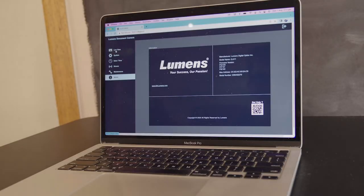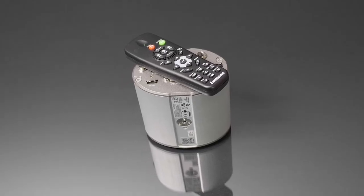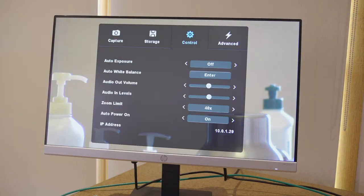For more sophistication, you can get the Lumens camera talking to the Ladybug document camera software. The IR remote gives you access to all the system settings you need. If the CL511 is on the network, Lumens provides a comprehensive web GUI for deep dive system and admin settings.